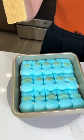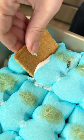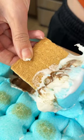Just grab your graham cracker and dip in. This is so good and so delicious, and it's the easiest dessert you could ever make. Enjoy!